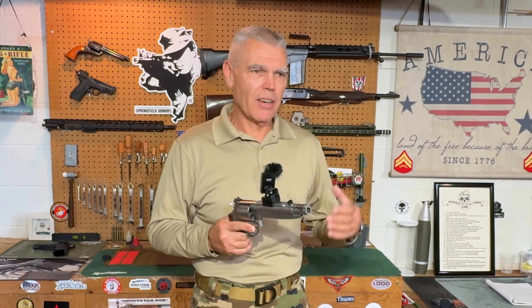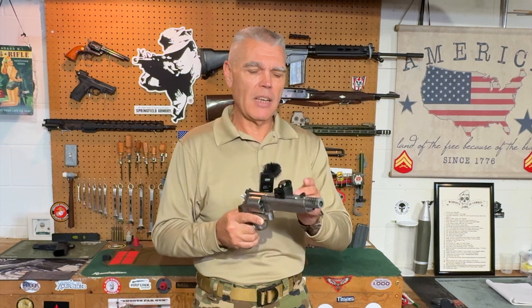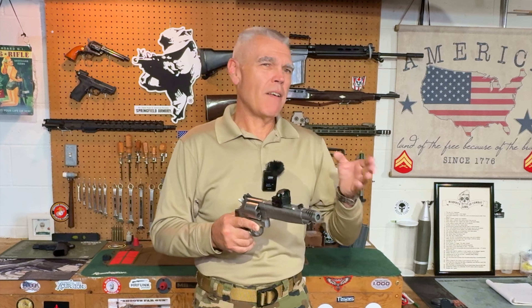I fired 200 rounds through the Rival Dark Side with the optic mounted and checked for zero after every 50 rounds, firing a 10-shot group each time. In between groups I was shooting at steel targets to give the optic the recoil impulse of 200 rounds. I'll show you the initial 10-shot group, the final 10-shot group, and the very first shot to give you an idea of how much zeroing was required.